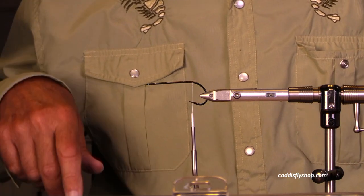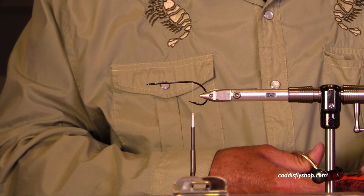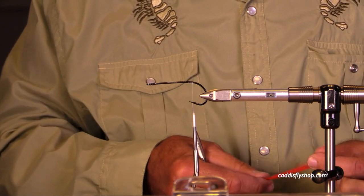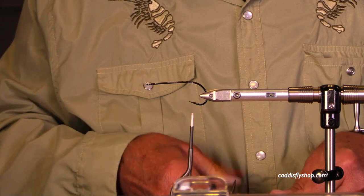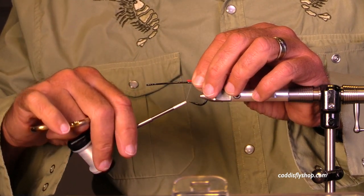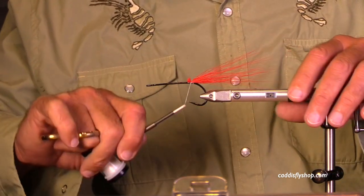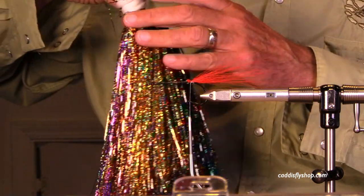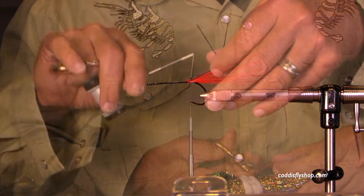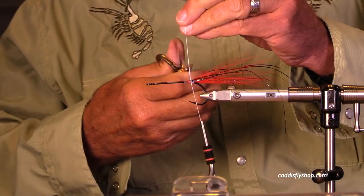I'm using a GSP — this particular one is a GSP 100 thread. I'm looking for some bucktail — here comes some red. My color themes are going to be red and black. I'm actually tying these for Chris to use when he goes golden dorado fishing. I need to be careful because I'm used to the 150d and 100d — I can definitely break it. I'll put a little bit of flash in here already.